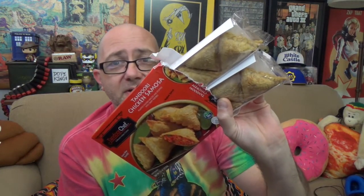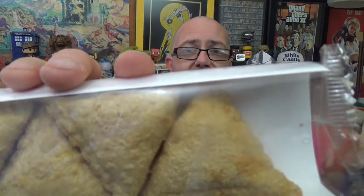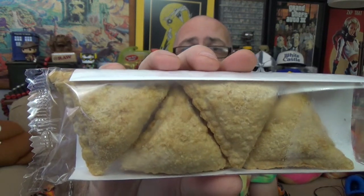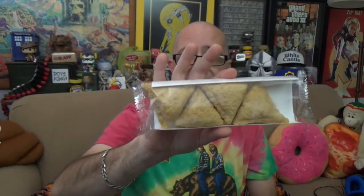Two of the other side panels just have product graphics, but one has a zipper pull strip to open the box. Inside you'll find two sleeves. Each sleeve contains four samosas, so you get eight total in a box — you can get a sense of their size relative to my hand. We're going the oven route: preheat to 400 degrees, remove from sleeves, and bake 12 to 14 minutes or until golden brown. Then let them stand two to three minutes to cool before eating. Going to do that now and come back.